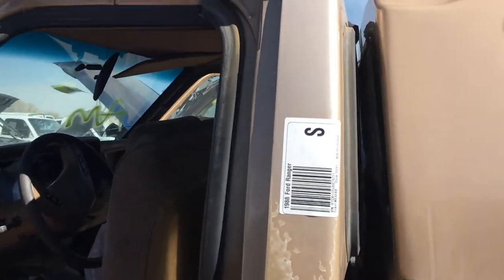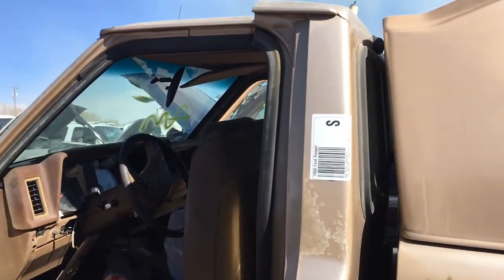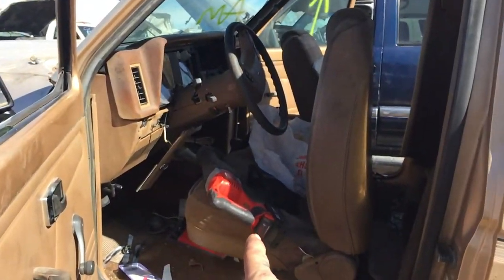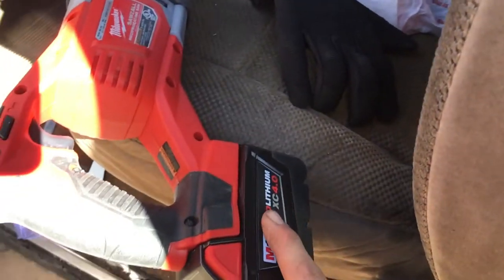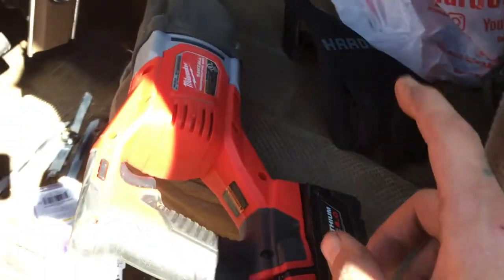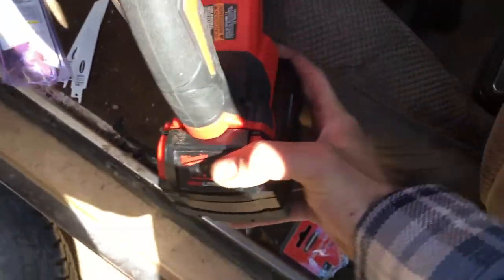So that's a bummer. But these Ford Rangers also fit, and they look kind of the same. Milwaukee's a bad bitch — go ahead and get a 4.0. The 2.0 almost did all of this; I got to about here, and I had a bit left to go on just the 2.0 amp hour. The 4.0 finished the job and it's still got half battery left.